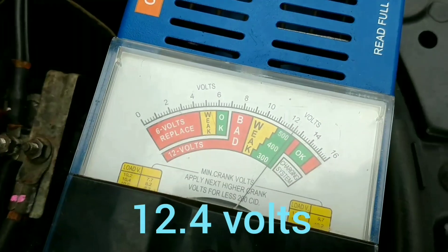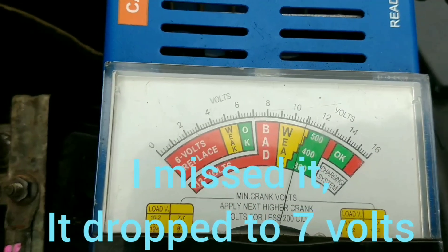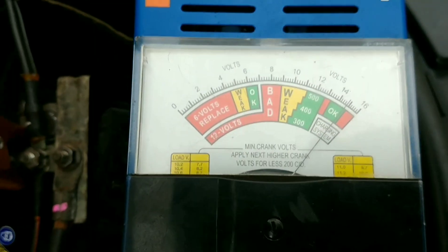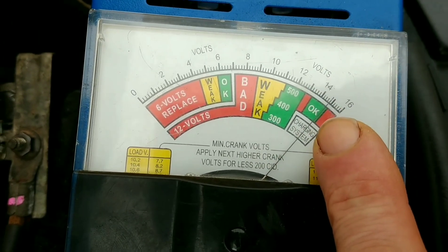You can see that we're already starting off at 12 volts. Start the car. I think it went down to 10. You can see it's actually charging OK, and if you put the lights on...